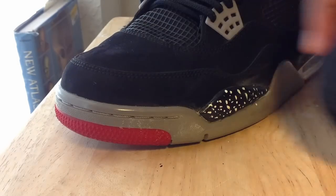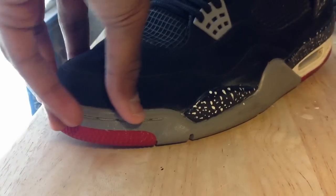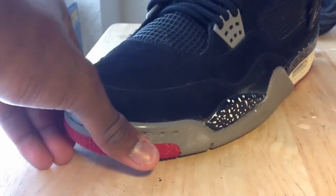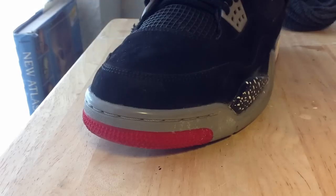Now that we have our sock all balled up, we're going to stuff the toe box with it. On this one I actually had three socks in it and that was a mistake. I went down to two socks. Make sure it's just firm and all the creases are pushed out.